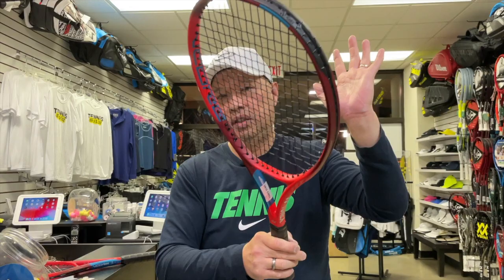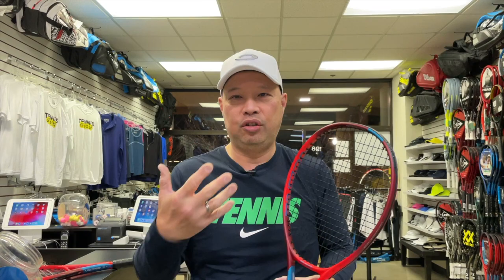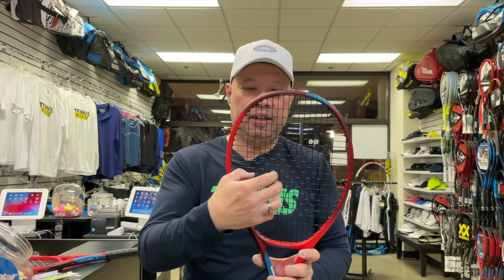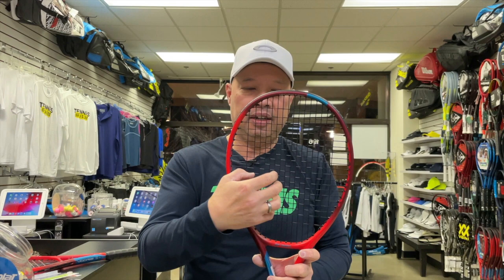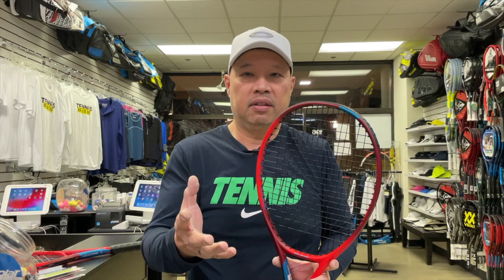So go back to the sweet spot. The sweet spot has a nice sound — it's singing. You're doing exactly what it's made to do: catapult the ball out with the strings, the racket firming up while doing it, because you're hitting right near the center. That's why they call it a sweet spot. You probably don't feel too much vibration — if at all. It's like a hot knife on butter, slicing through the ball.